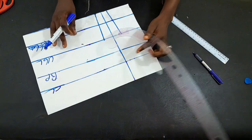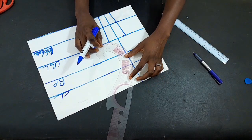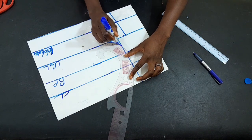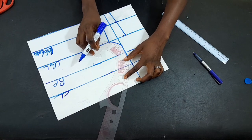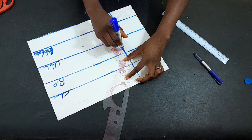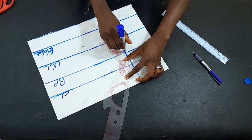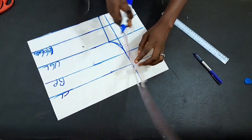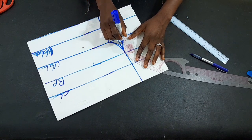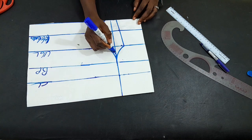Now I'll pick the curve ruler and make a bust curve there. Do you see the way I place my curve ruler? I want the area to curve, that is why I place it that way. I'll do the same to the other side. This is actually like a padded tube.